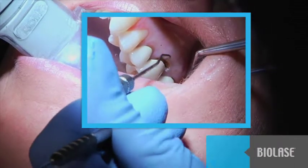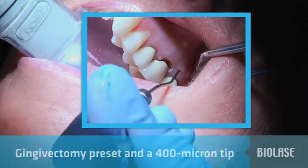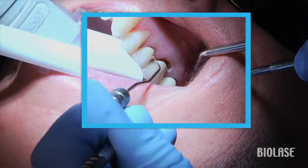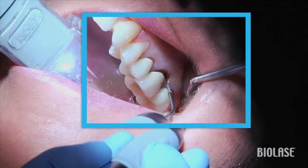In this case, start by selecting the gingivectomy setting and using a 400 micron tip. My patient has a thinner tissue biotype, so before starting, I have decreased the average power setting to 0.7 watts.